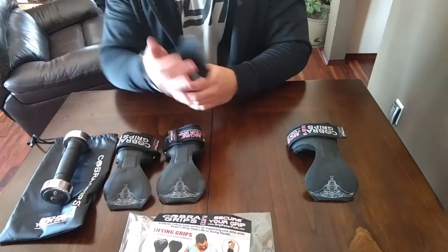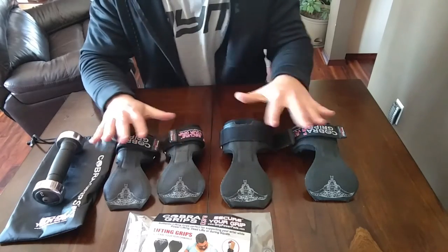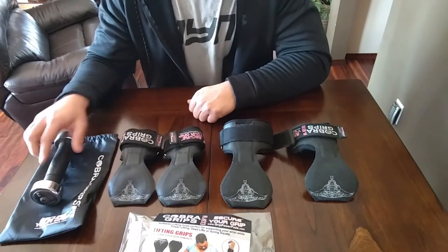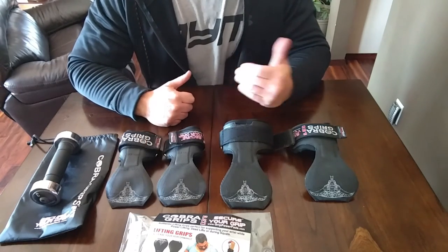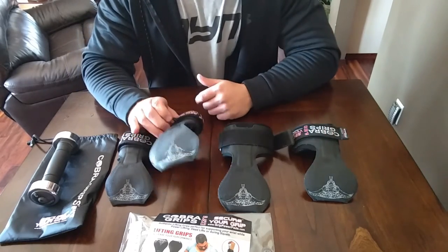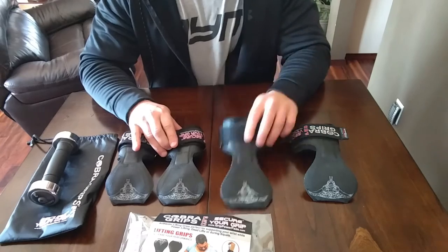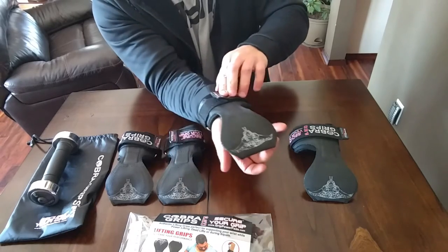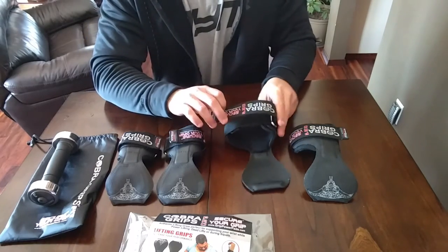When I originally bought these, I actually messed up and ordered the women's one — that's why I have both a male and a female one here. My wife tried them on and she's actually going to try them in the gym today. One thing to keep in mind when you look on Amazon: when you look at black colors, make sure you're ordering the male one or the female one, because they have two black ones. The female one will only do a wrist from four and a half to six and a quarter inches, versus the male one — I have a big wrist and I still have plenty of space to attach.